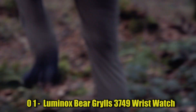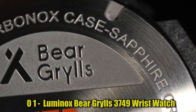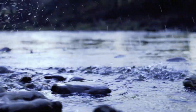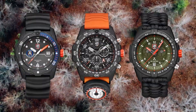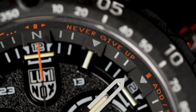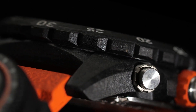Number 1: Luminox Bear Grylls 3749 Wrist Watch has partnered with the world's toughest maritime forces to continuously hone and refine a watch tough and useful enough to be considered for the finest elite units. Water resistant 200 m, extremely robust hardened mineral glass, unidirectional rotating bezel, date, protected crown, stainless steel screw-in case back. Case diameter 44 mm, case thickness 14 mm, band length 8.25 inches, bandwidth 23 mm, black Carbon Ox case with black rubber band and black dial, sapphire crystal.